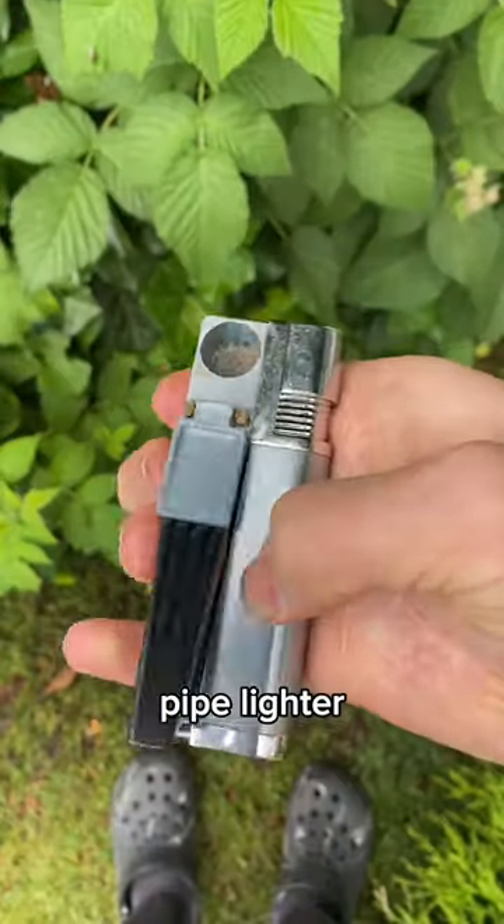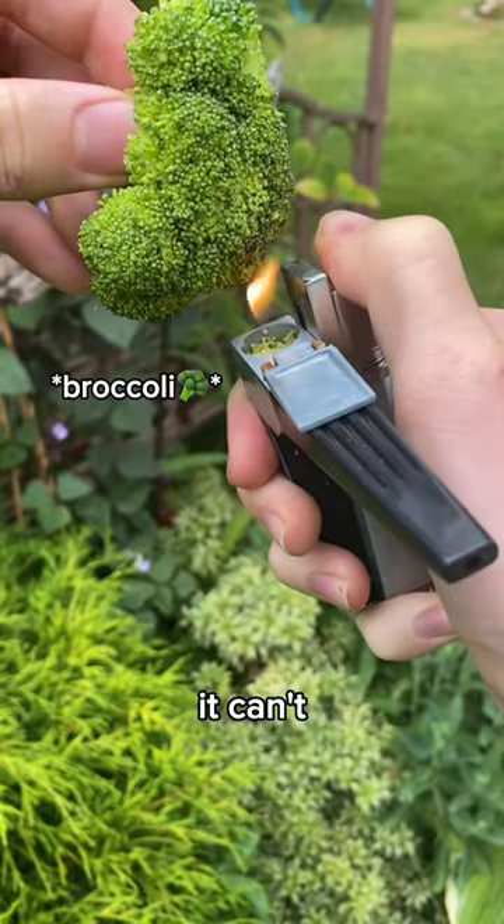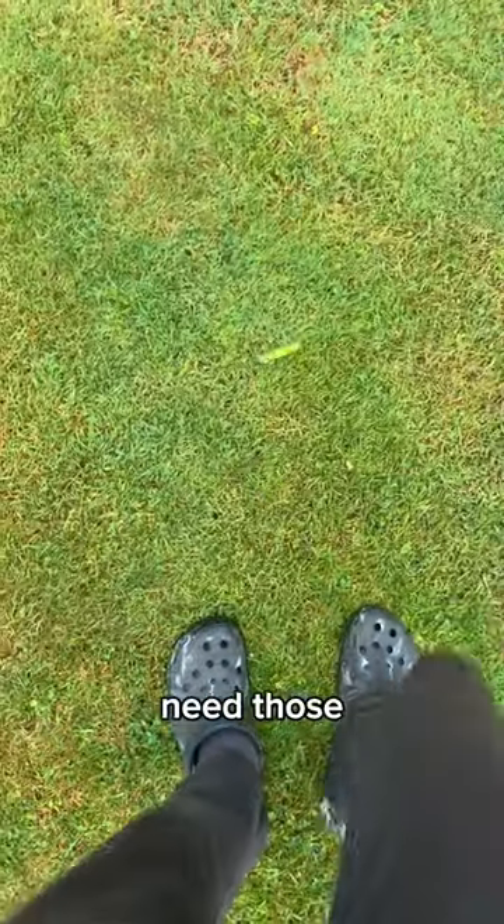This two-in-one pipe lighter lets you light up your broccoli and use the mouthpiece. You're probably thinking WTF, it can't be true. But it is. Say goodbye to your old lighters, you won't need those anymore.